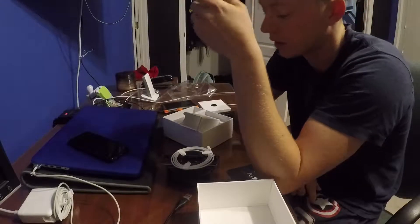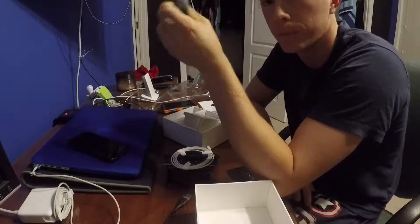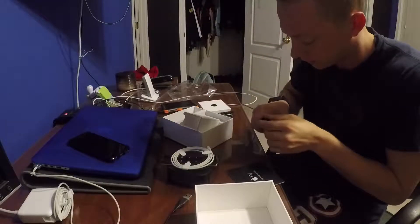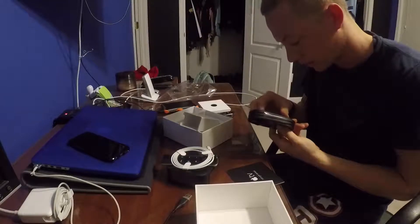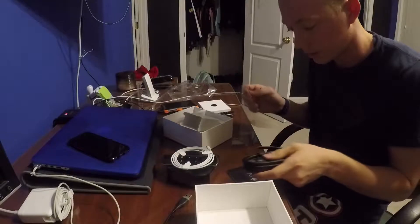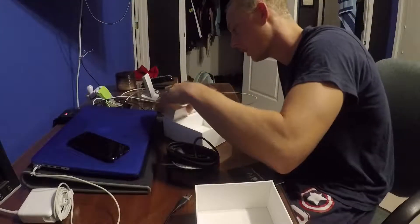Now these don't come with HDMI cables. So it's important that you don't buy them from the Apple store, because they're really expensive for some reason — because they think their HDMI cords are magical and produce unicorns. Instead, I just get mine off of Amazon, Amazon Basics, much cheaper. I already have one.